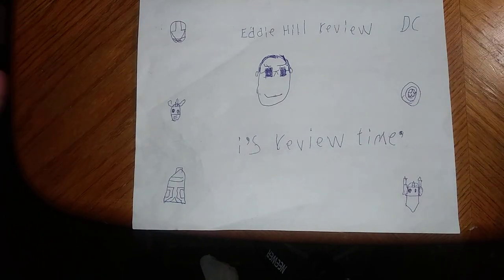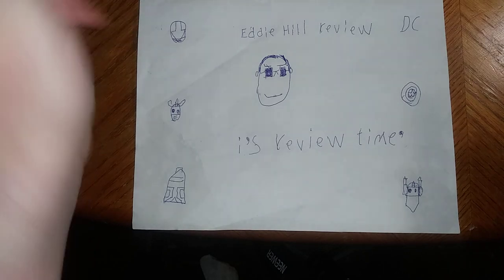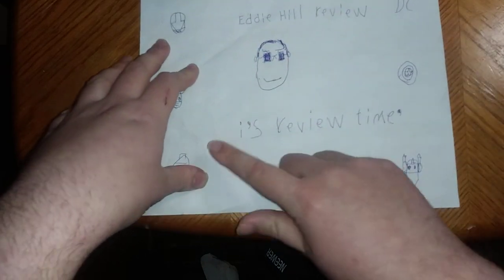Hey, what's up, YouTube-land? It's your boy Eddie Hill, and it's time for another Eddie Hill review. It's review time, people!